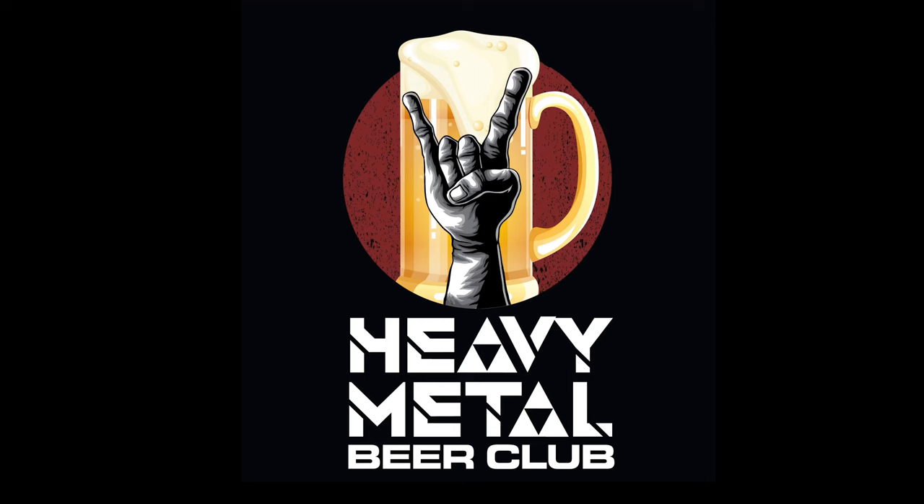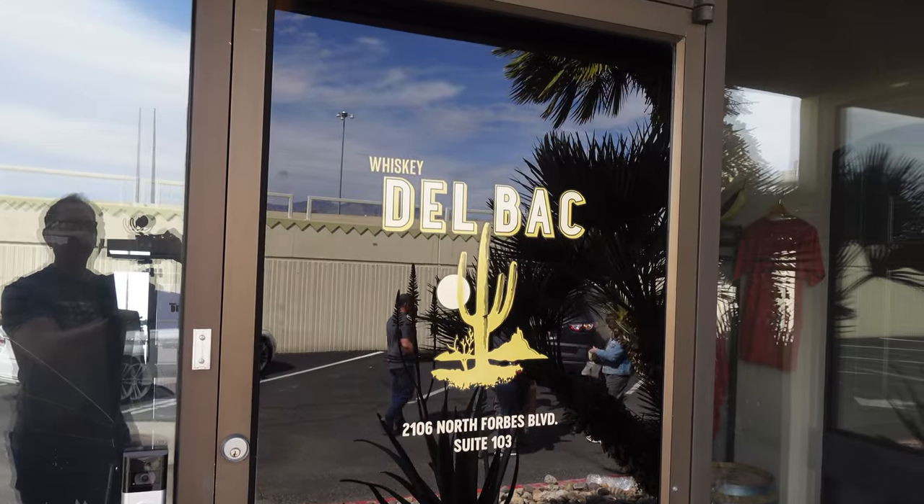Hi, we're Heavy Metal Beer Club. Here we are at Delbock Distillery in Tucson, Arizona, about ready to have a tasting, and this is gonna be a good time.